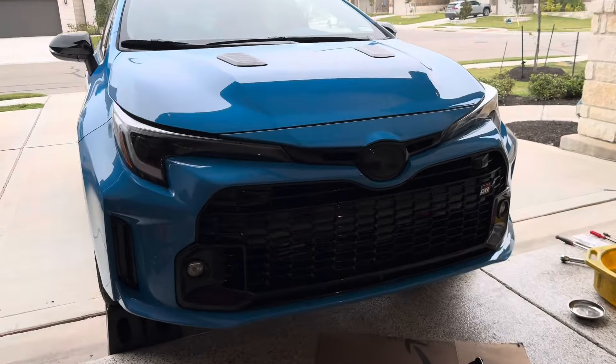Hello and welcome back to another DIY video. Before we get started make sure you give me that thumbs up to help with the YouTube algorithm. Don't forget to subscribe to the channel on the bottom right hand corner, and we're going to be changing out the transmission fluid on this Toyota Corolla GR — this is the Circuit Edition.